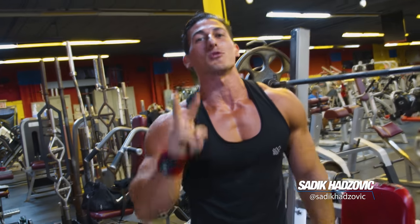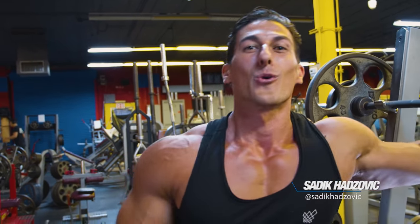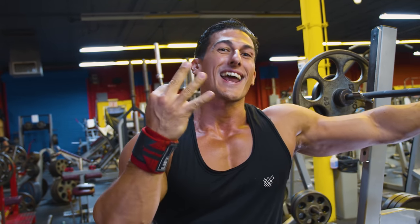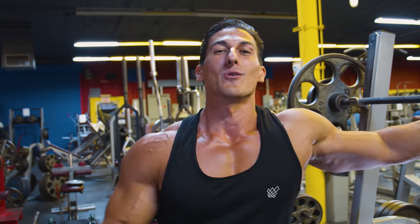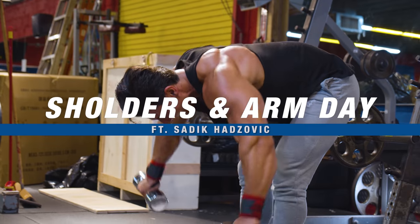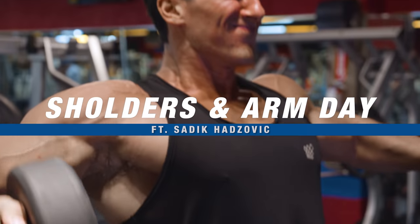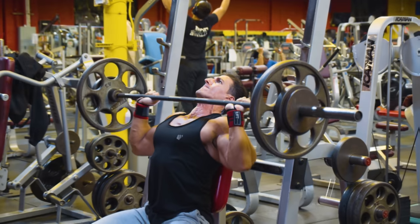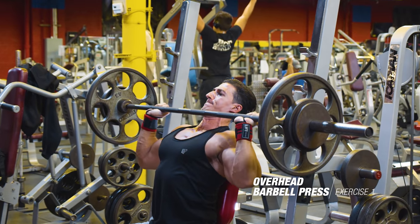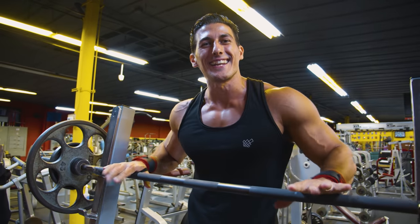All right guys, let me tell you what I'm doing. I'm doing two body parts a day on a three-day split, so every day we do three exercises per body part. That means three exercises for delts, then we go into three exercises for biceps and triceps.